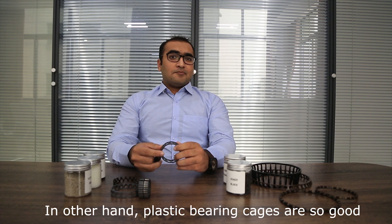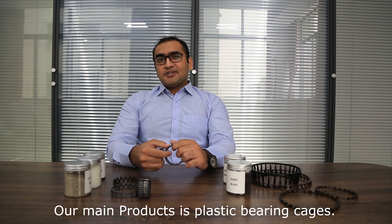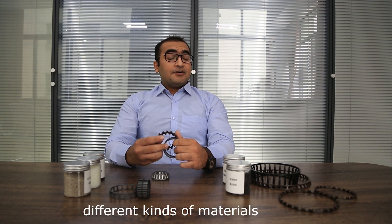On the other hand, plastic cages are very good and better to use. Our main product is plastic bearing cages, and the plastic bearing cages we use are made of different kinds of materials.